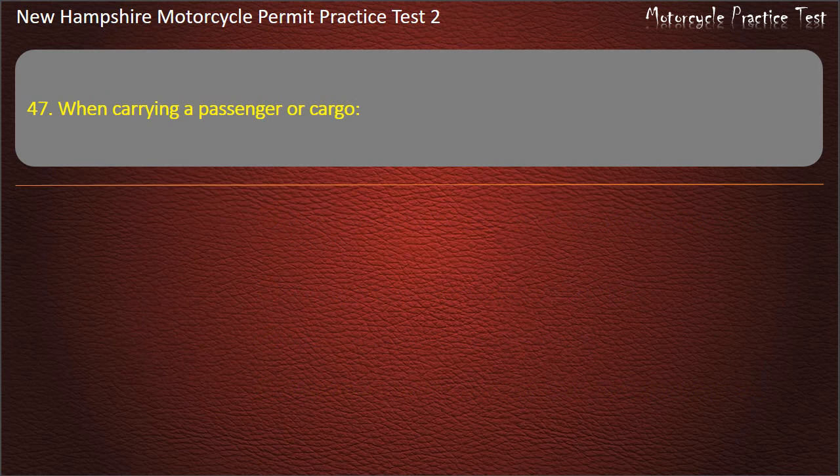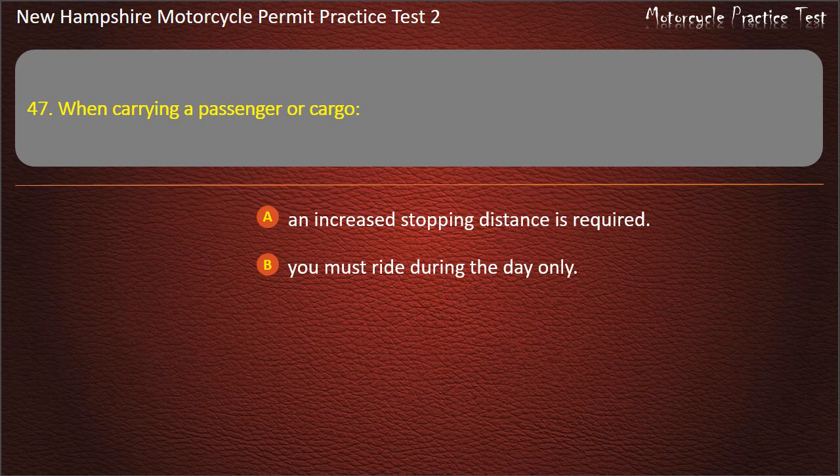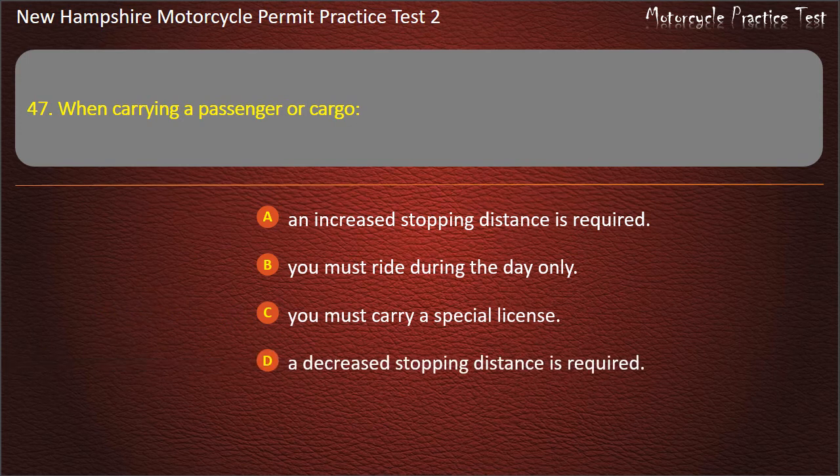Question 47. When carrying a passenger or cargo: An increased stopping distance is required; You must ride during the day only; You must carry a special license; A decreased stopping distance is required. Answer: An increased stopping distance is required.